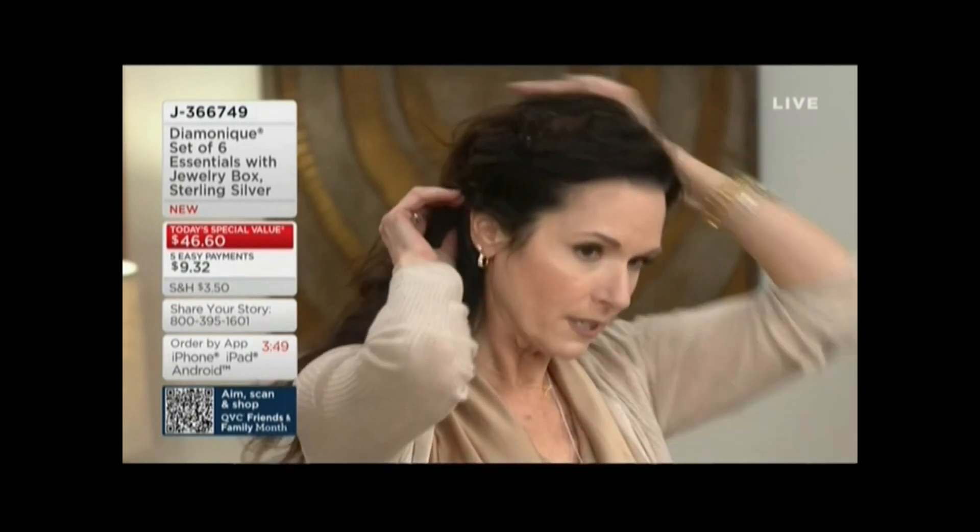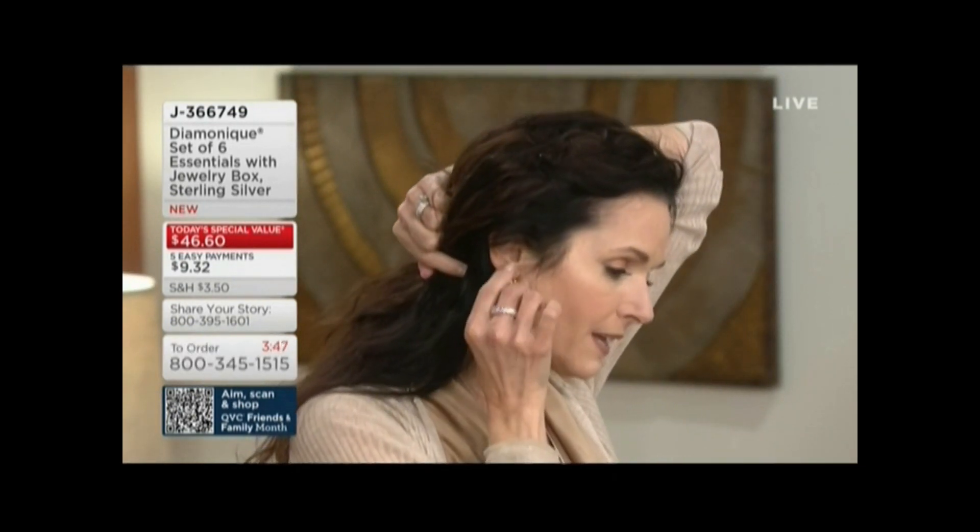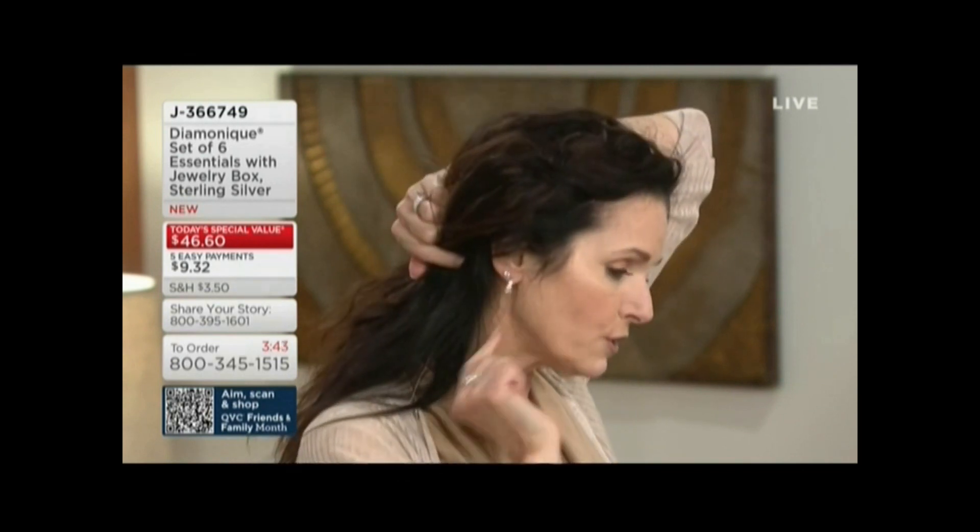I actually put in the 2.3 carat halo stud on one side; this other one is the one carat stud. On this side I've got the one carat stud in one piercing and then I put in the hoop — I wouldn't normally wear that, but I wanted to show you some of the different choices.